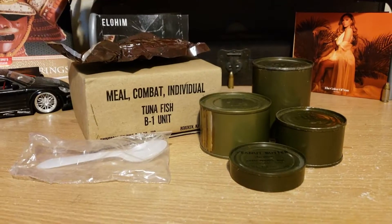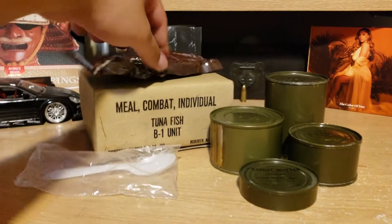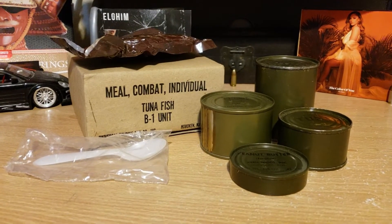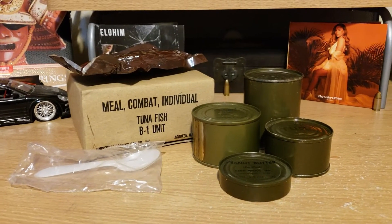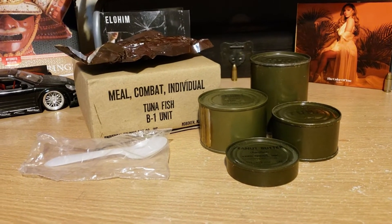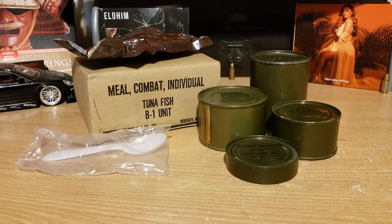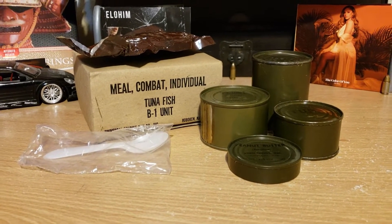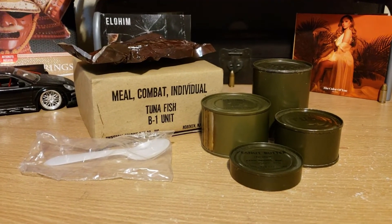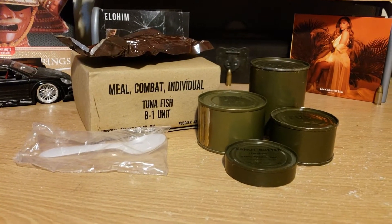That's everything: peanut butter, tuna, crackers, and quartered pears, and the accessories — you got matches but no cigars, so that kind of sucks. It is very lovely. We may get another one, and I may end up combining this video with another one and just open up a bunch of MREs in one whole video. I hope you guys liked it — like, subscribe, mucho love, take care. Let me know what else you want to see, or if you want to see some cooking techniques from back then in the military, because canned food and MREs that never go bad weren't always a thing.